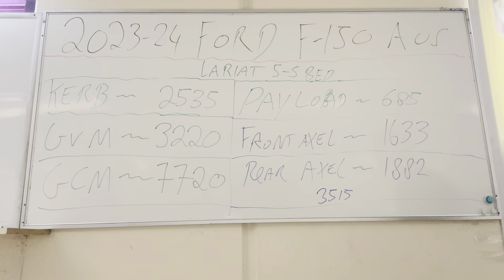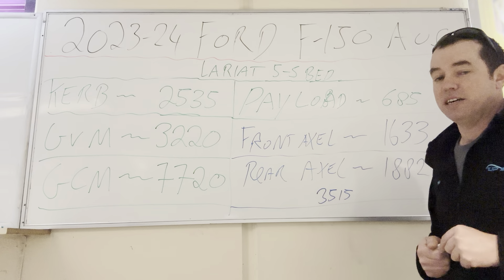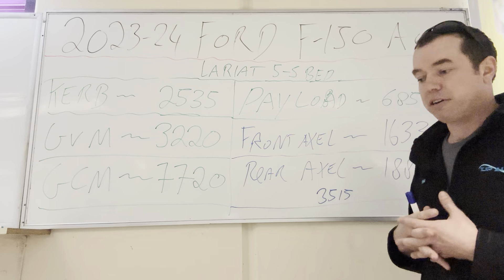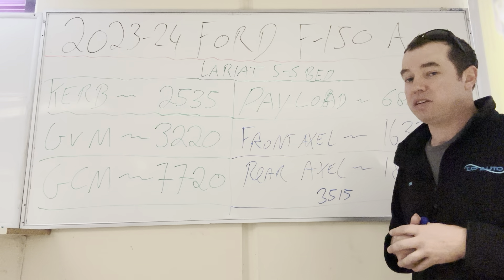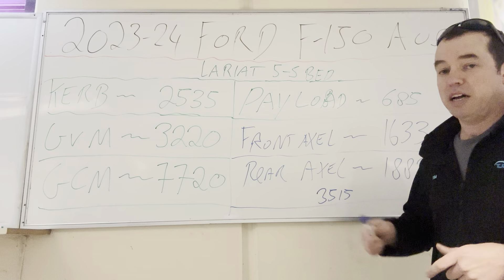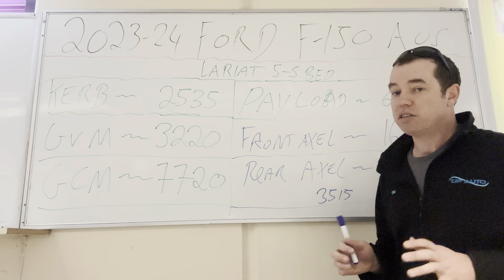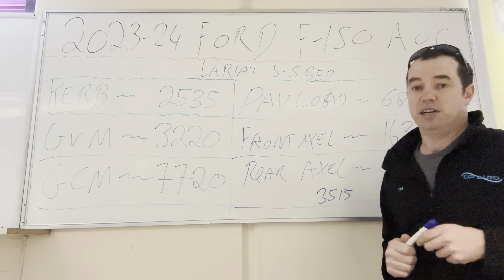The payload on the 2023-24 F-150 Lariat is 685 kilos. That's how much weight you can put in the car with a full tank of fuel. For a couple it's probably okay, but for a young or small family it's not. It's not a lot of weight, especially if you start looking at putting things like canopies on the back. A canopy's 100 kilos, so you're automatically down to 585. Put some gear in the back, add your ball weight — you're going to be tight. You've actually got more payload in a Ford Ranger than an F-150.